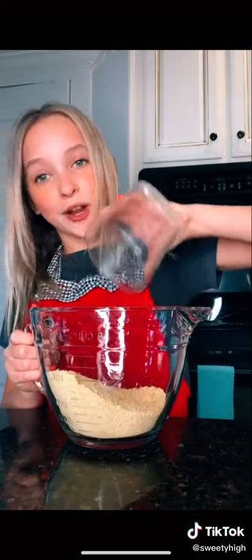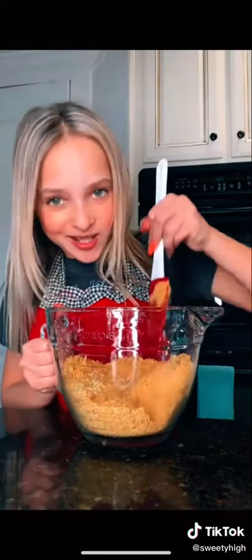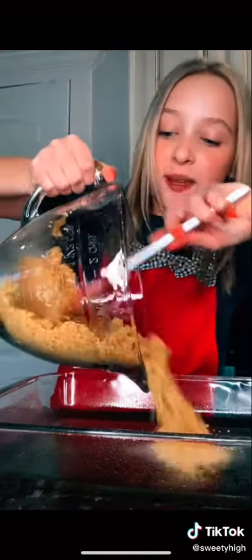To make the crust, add one half cup — I mean one and a half cups — of graham cracker crumbs, and one third cup of melted butter. Now we just mix! Dump it in here and make it flat. Super easy!